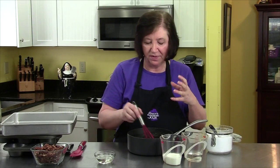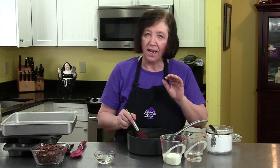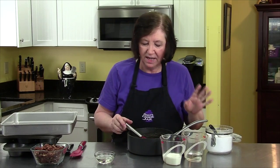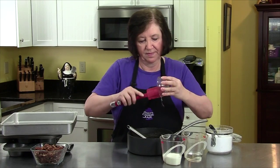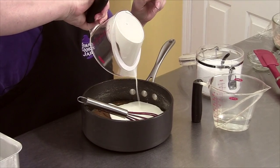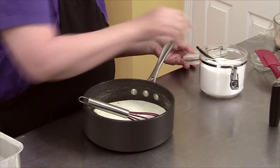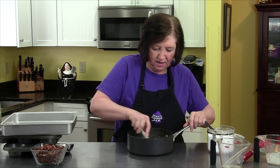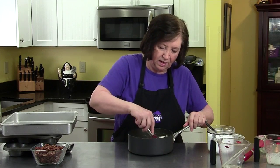Now I'm going to make the caramel topping. In this pot I melted one and a half sticks of butter with one and a half cups of brown sugar — the butter doesn't really incorporate with the brown sugar, but that's fine. I'm adding one-third cup of corn syrup, one-third cup of heavy cream, one-third cup of water, and one-eighth teaspoon of kosher salt. Mix that up carefully.